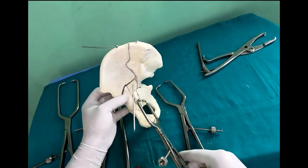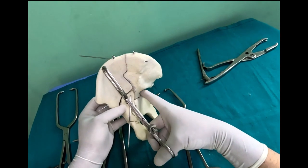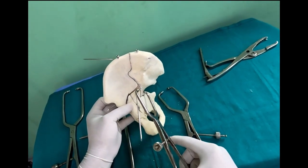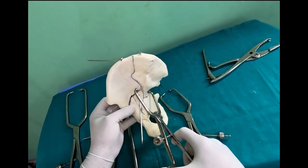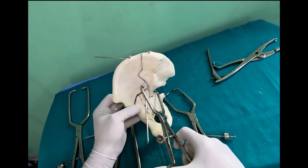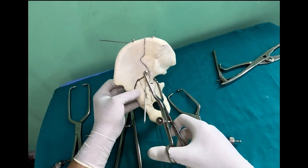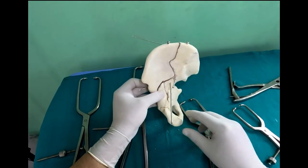Similarly, if you want to work on the posterior part, you can keep sliding your tong along — there is a spike down there. Keep going down, gradually open the clamp, and you can get your hold on the margin and achieve a beautiful reduction. Try and use these tools, and once you get into practice, your reduction will be better and better. Thank you very much.